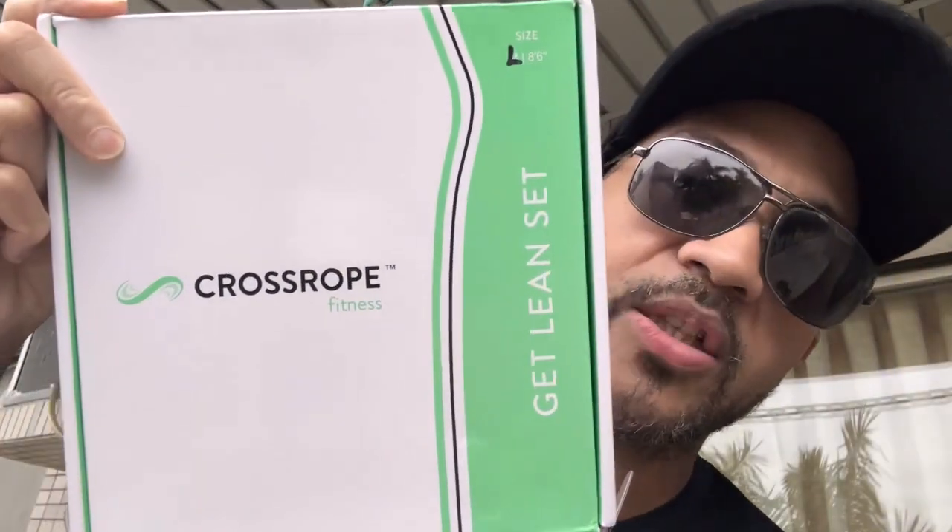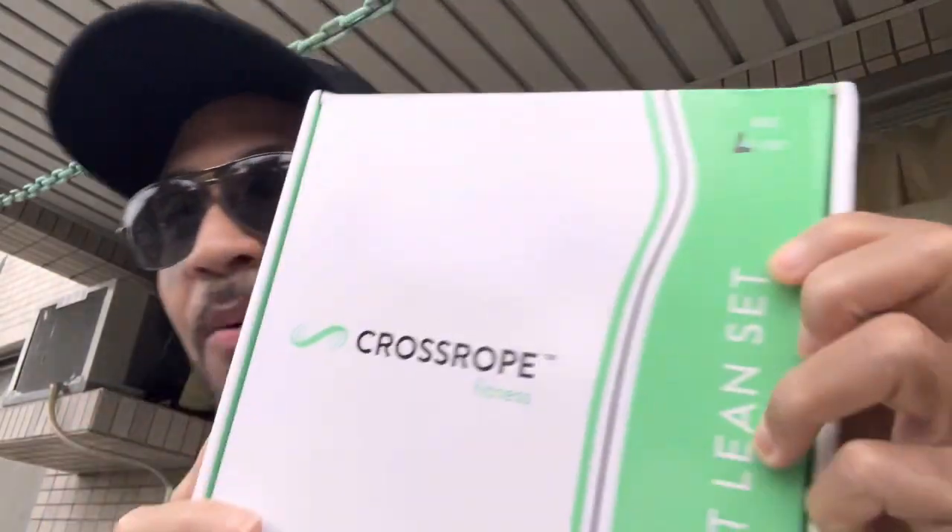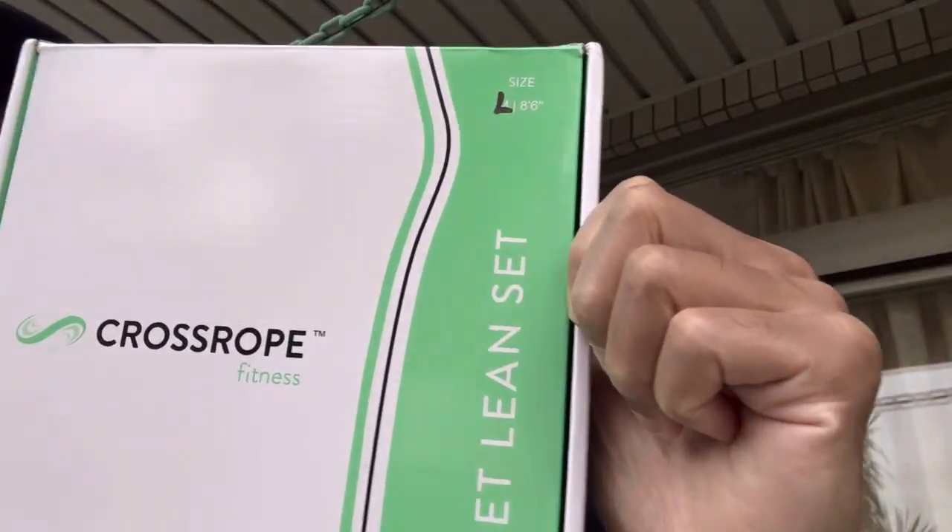That's it y'all, this has been your boy talking about the Cross Rope. Right now I got the plug on these, so if you're interested in getting one, drop me a message — check out my email in the About section. On Amazon they go for around $150, but I'm not paying that for mine. Let your boy know — CAC in the Spotlight, I'm out, deuces, peace.